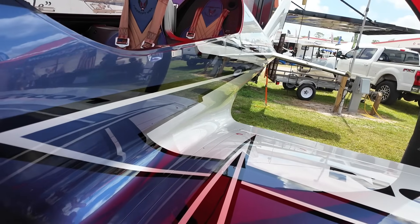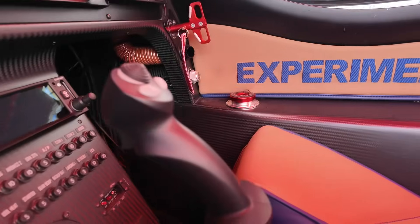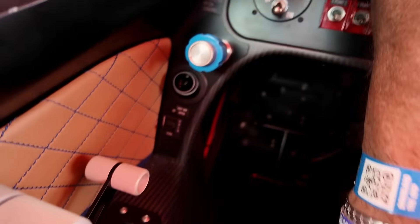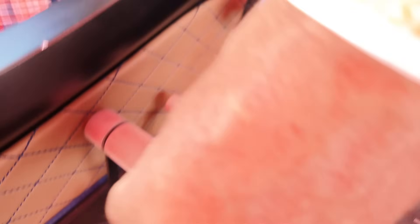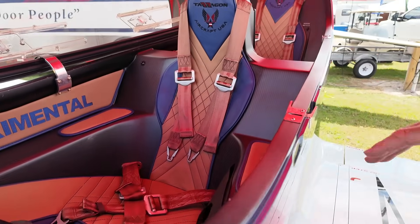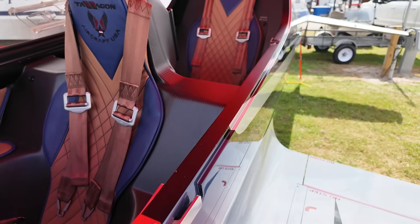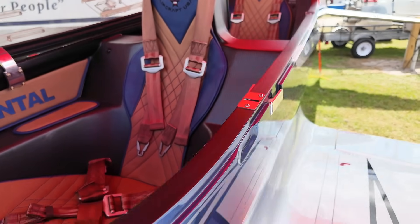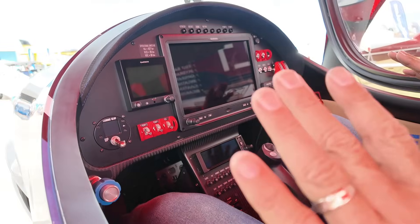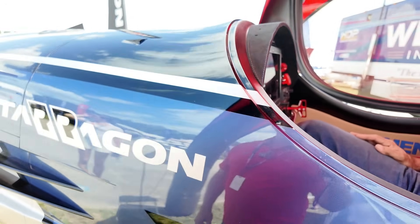An interesting thing about Terragons: the brakes are not independent — you have both brakes at the same time, and the brakes are on the throttle. But you have full nose wheel steering. The brakes are on that T-handle right in front of the throttle. You can see all this carbon fiber in here and see how the lines all match up — everything's perfect, and that's bare carbon fiber. The quality of workmanship these guys do is incredible. And this is a roomy cockpit — super roomy and comfortable.